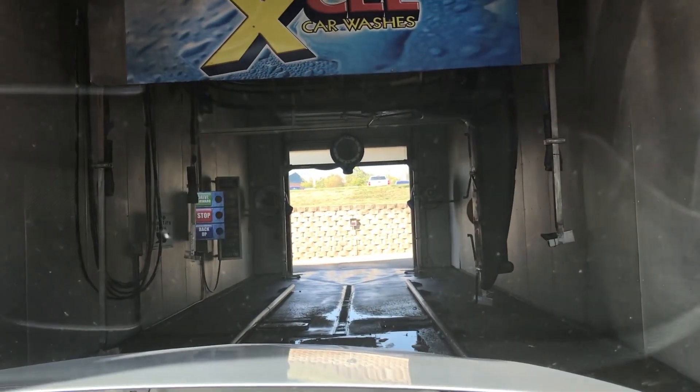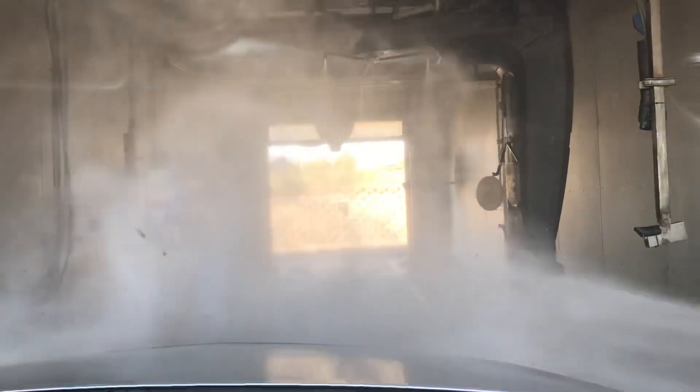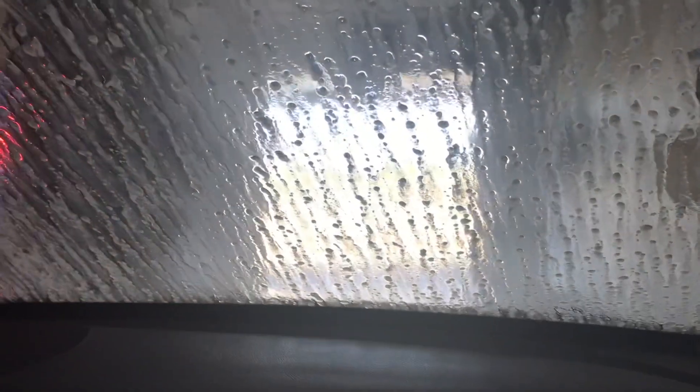Oh, no. I didn't. So let's just wait. Can you run your wipers real quick? No, I'm trying to get... You're not supposed to run your wipers when you're in the car wash. Yeah, that's good. That's a good point.